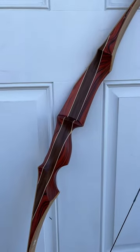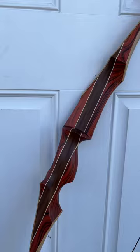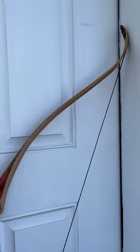Hey everybody. We just got in some of the Redmond Recurve 62 inch by Bodnick Bows. Just a little bit about this bow — it's a gorgeous little 62 inch recurve with a Cocobolo SR in the handle micarta.